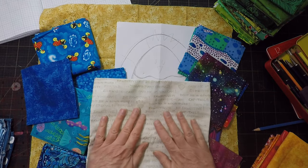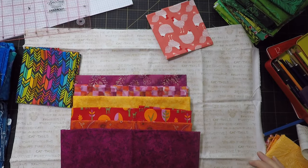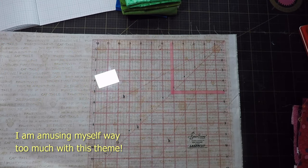Now this might work better — and it's cat themed, so very on brand for me. This is starting to look like a colour scheme. And maybe all those cats explain why the chicken has ruffled feathers!